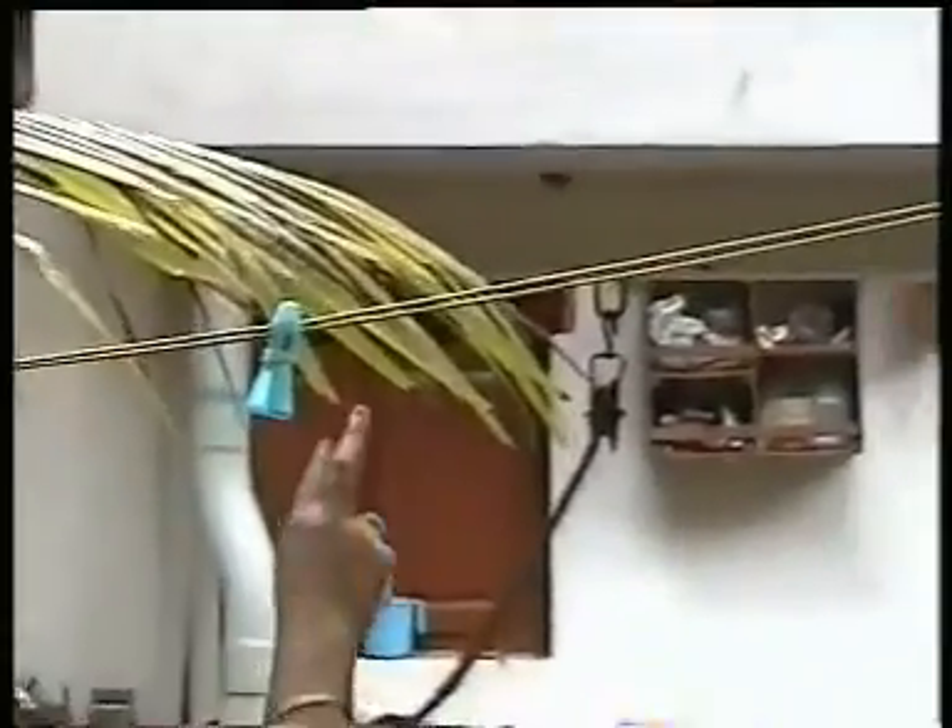This is called bin compost — all kitchen waste and garden waste are composted like this. This is the black gold for the green revolution. If you use this harvested vermicompost, it is very good nutrition for plants. You can see some yadvam also — this is the yadvam that converts all the waste into wealth.